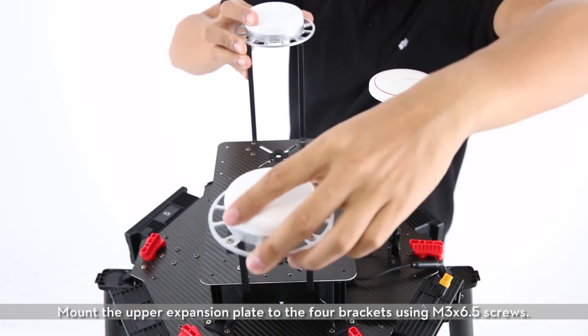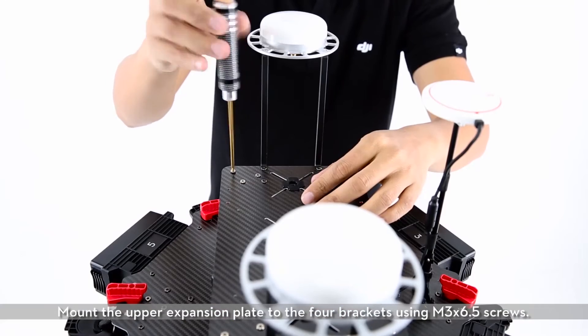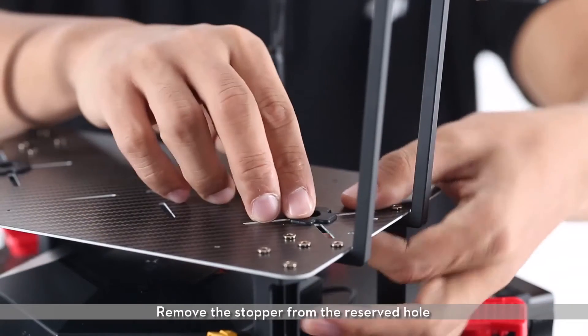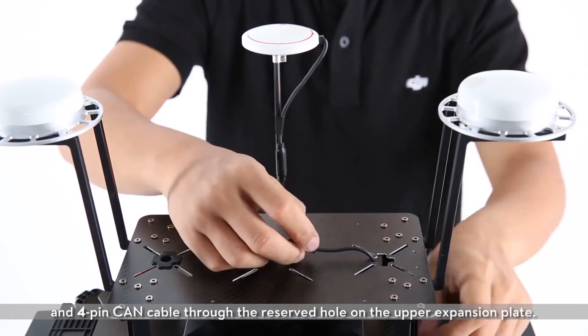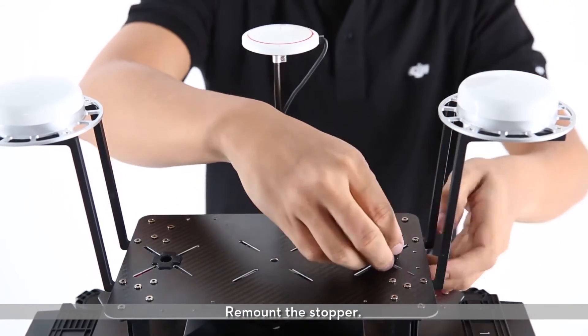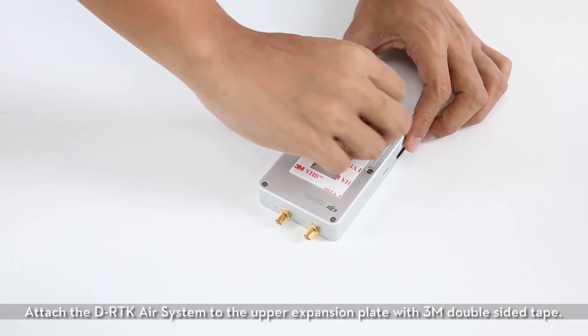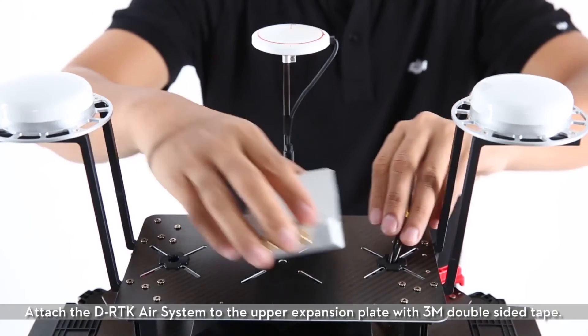Mount the upper expansion plate to the four brackets using M3X 6.5 screws. Remove the stopper from the reserved hole and pull the air system power cable and 4-pin CAN cable through the reserved hole on the upper expansion plate. Remount the stopper. Attach the D-RTK air system to the upper expansion plate with 3M double-sided tape.